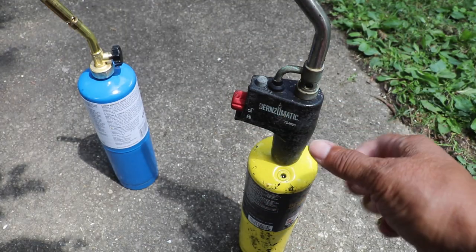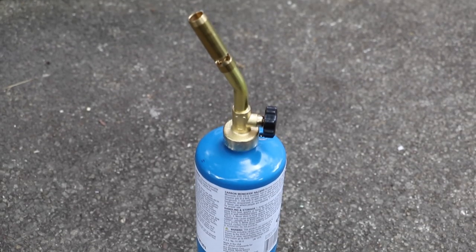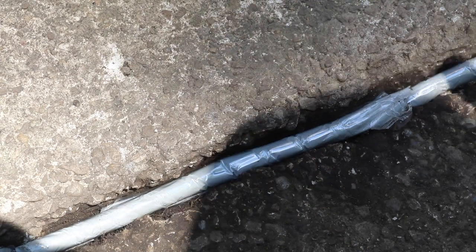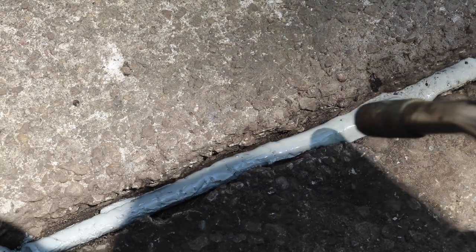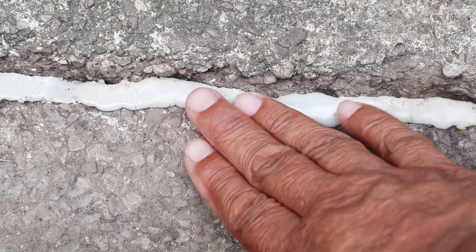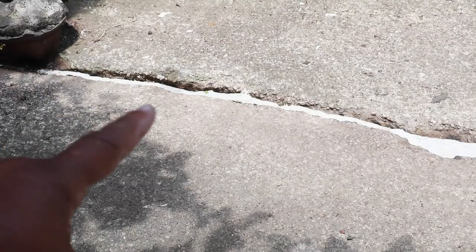The Ply Sticks need to be melted. To do that, I'm going to be using map gas, but you can also use propane. Take your torch and fire it up. Just that quickly, it's dry to the touch. There we go — our crack is all repaired.